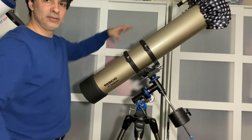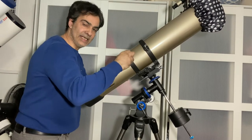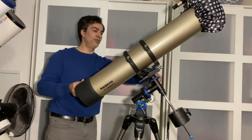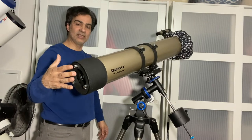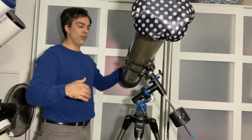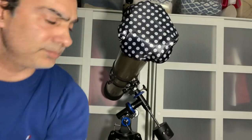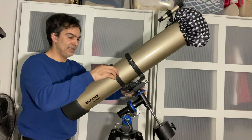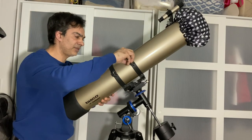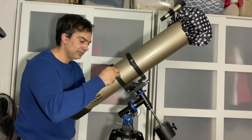Loosen the tube and move it a few inches, then test again. Now I can see the mirror side is a little too heavy, so I'll loosen and raise the tube up about an inch. Keep adjusting until wherever you position the telescope it stays put without moving.